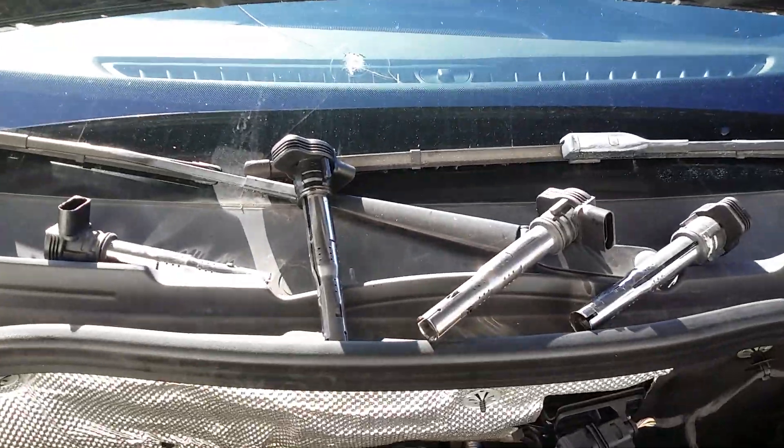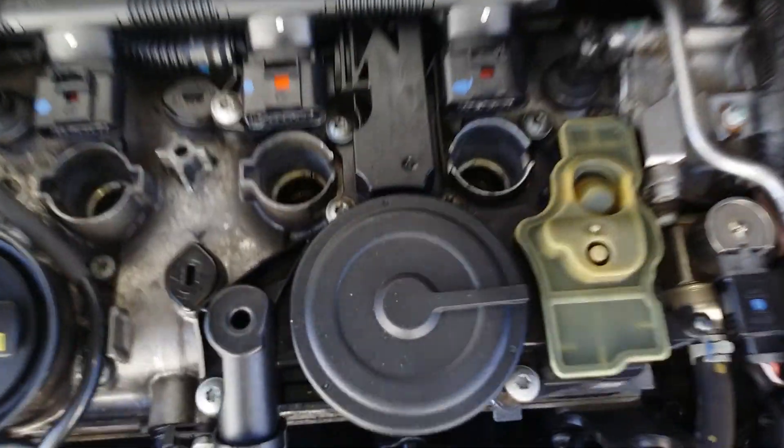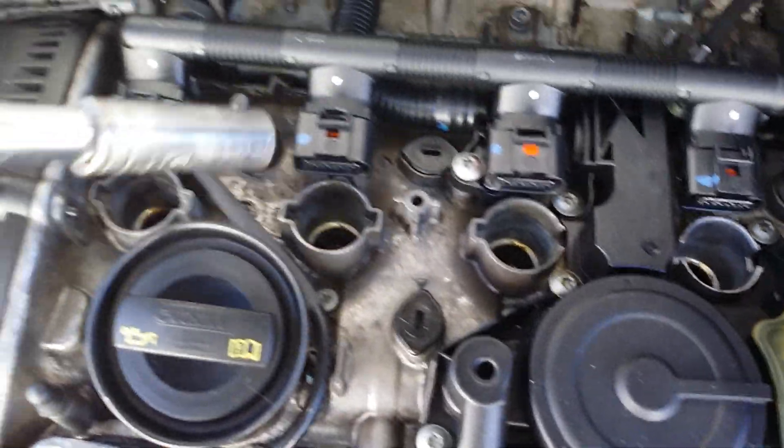I like to line them up from the ignition coil they came from and place them up here. Alright, ignition coils are out. Down in these holes are your plugs — use a 5/8 spark plug socket, drop it in the hole, and take out all four plugs.